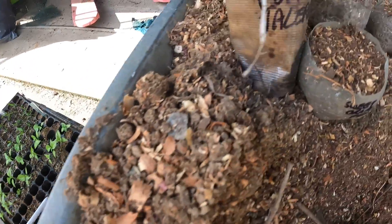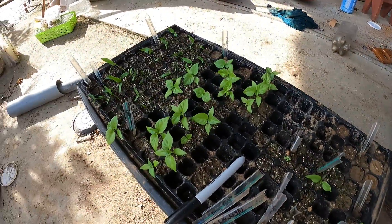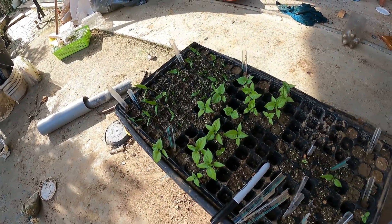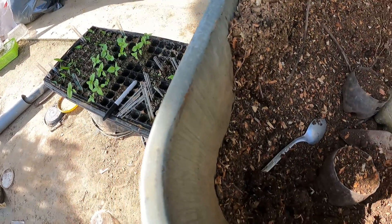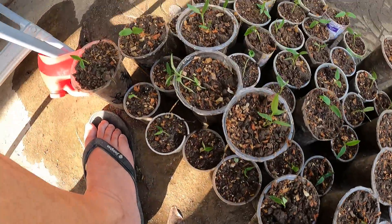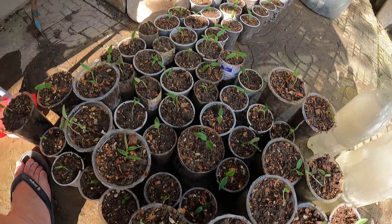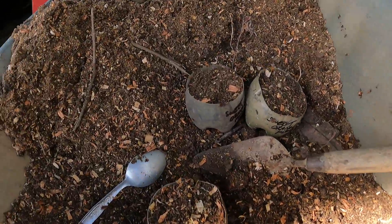This is a purple jalapeño. Those ones are the brown jalapeño over there, and there's the orange sweet peppers. These are all the red sweet peppers — about 75 to 80 of those.